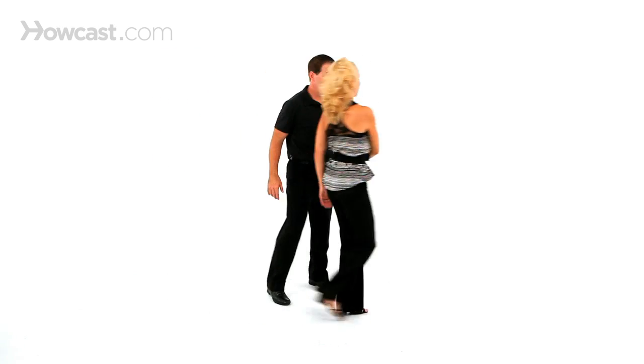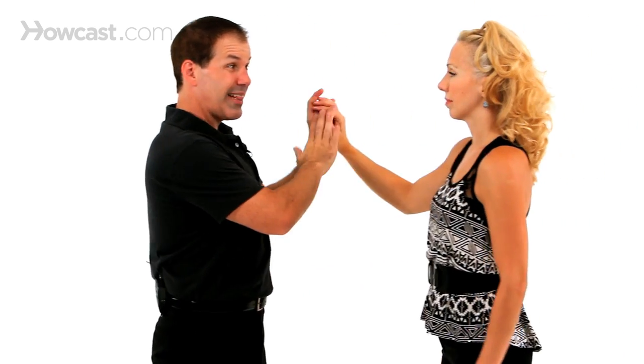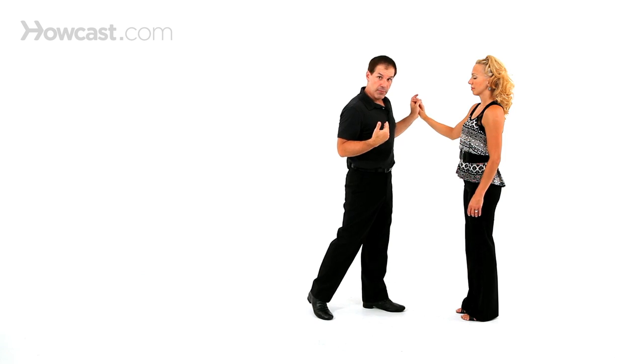We'll do that from a different angle. The prep happens from the three and into the four, where I start to lift my left arm. It's called an inside turn because the hand passes inside of the two of us, as opposed to the hand going outside. An outside turn, my lead hand goes away from my body. An inside turn, the lead hand comes into my body.